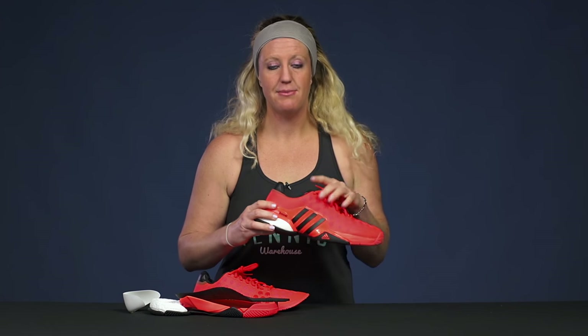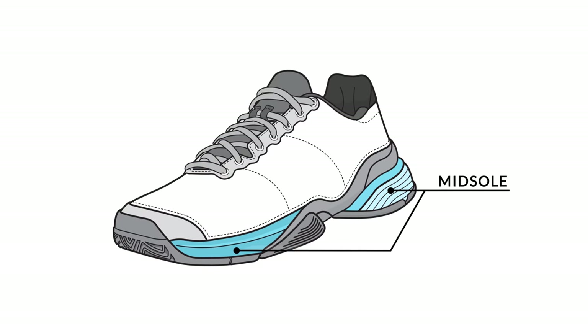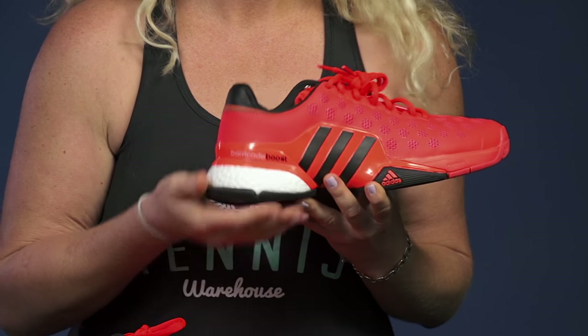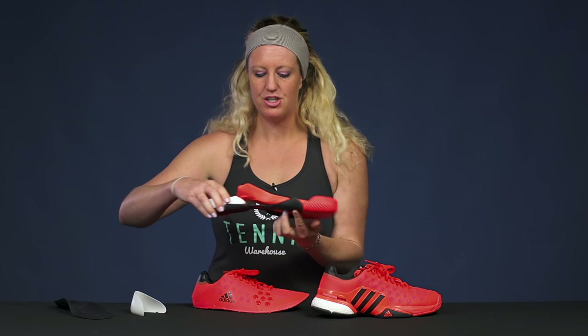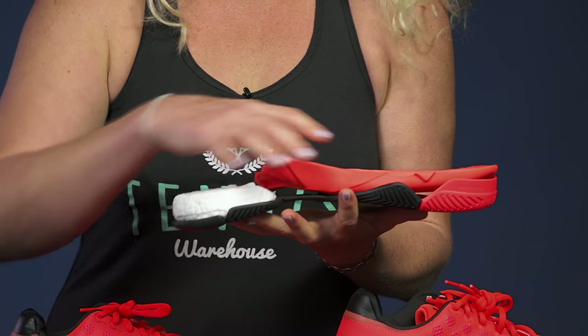From there let's take a look at the midsole. In tennis shoes, midsoles are going to be where the majority of the cushioning is. In tennis shoes the majority of the cushioning is usually under your heel. If you take a look at the deconstructed shoe, the midsole cushioning is this white part right here, and then this orange part that lifts right up.